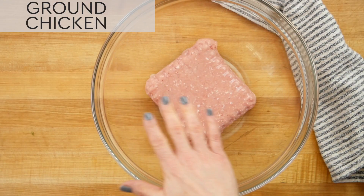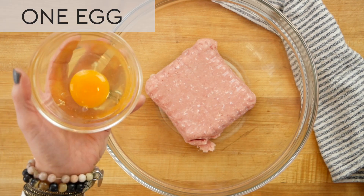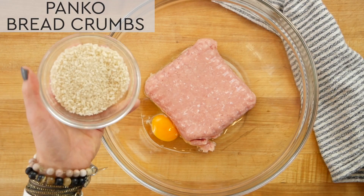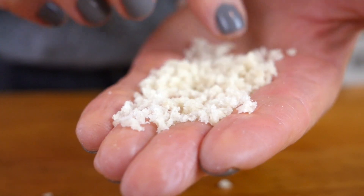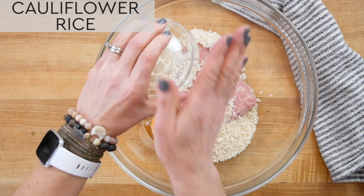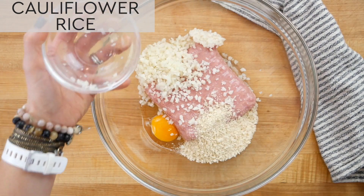In my bowl I have one pound of organic lean ground chicken — this could also be ground turkey if you prefer. And to that I'm going to add one egg and a half a cup of panko breadcrumbs. Panko breadcrumbs are Japanese breadcrumbs; they're a little bit airier and lighter than traditional breadcrumbs. I also have half a cup of cauliflower rice, which I buy frozen and just let defrost on the counter. This is not only a great way to add some extra veggies to the dish but it's also an easy way to pull back on the breadcrumbs.